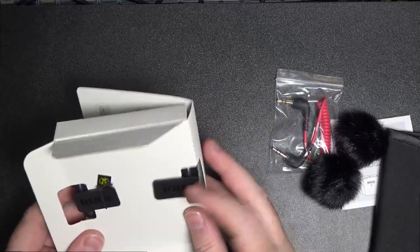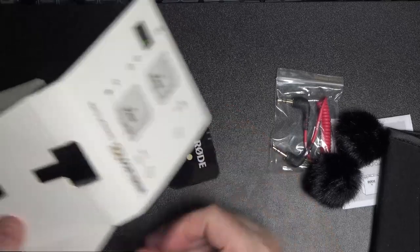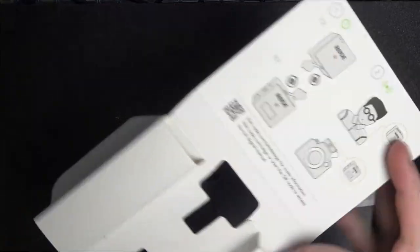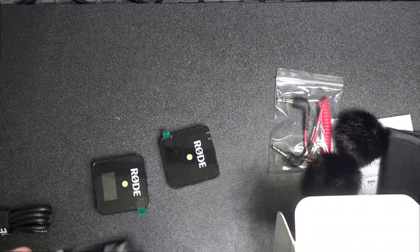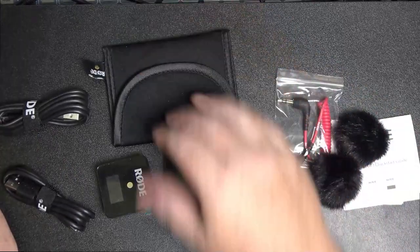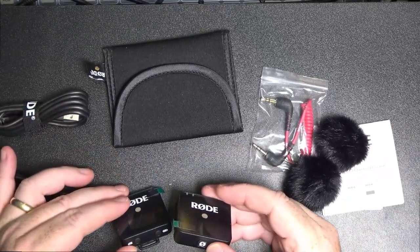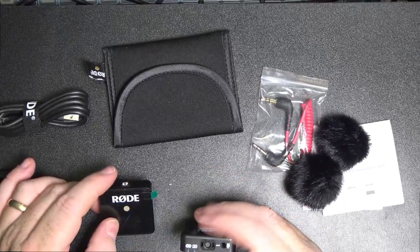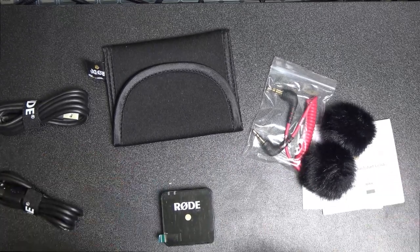Inside this box it looks like it's clipped on — there's one clip and there's the other. There's also a couple of cables inside, nicely packaged. One cable is some sort of USB-C and the second cable is also USB-C, so we've got duplicate cables. How do I know which ones transmit and which ones receive? I'm guessing this one is the transmitter and this one is the receiver.